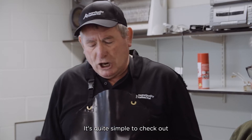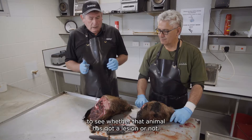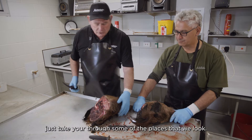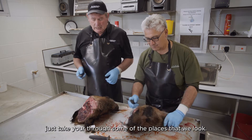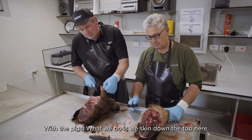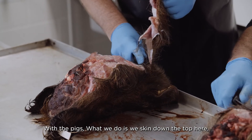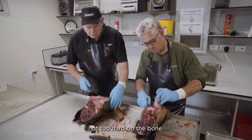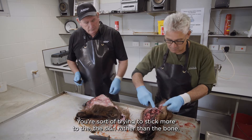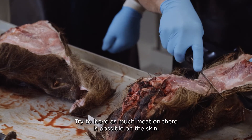It's quite simple to check whether the animal has got a lesion or not. Grab a knife and we'll take you through some of the places that we look. With the pigs, what we do is skin down the top here. You're not going too hard on the bone — you're trying to stick more to the skin rather than the bone, and try to leave as much meat on the skin as possible.